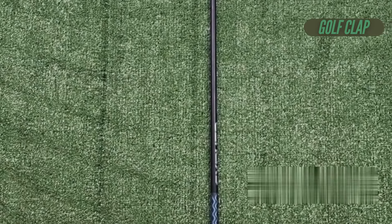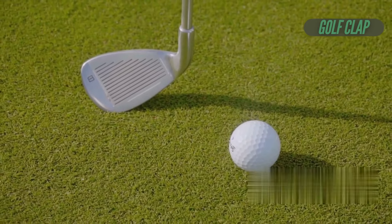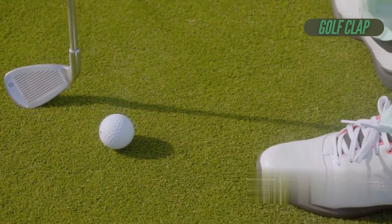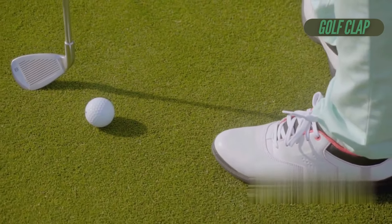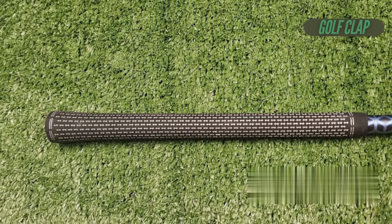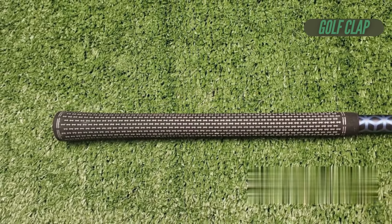Short irons 8 and 9 are equipped with V-shaped soles crafted to slice through turf, allowing for cleaner contact without digging. Wedges from pitching wedge to sand wedge feature a more cambered, three-tiered sole that excels in forgiveness on delicate shots like pitches, chips, and bunker play. Despite their wide soles, which may initially seem unconventional, they are designed to boost your confidence and performance.